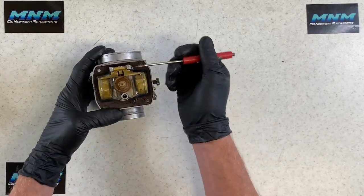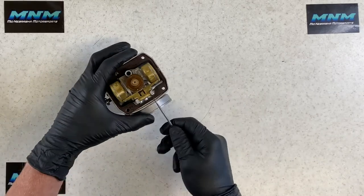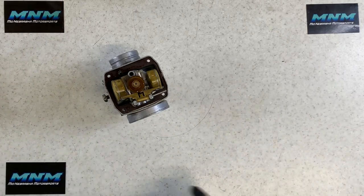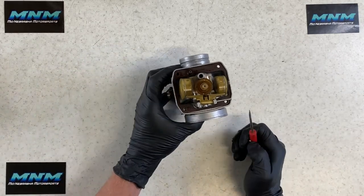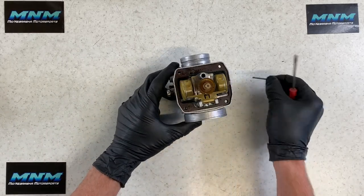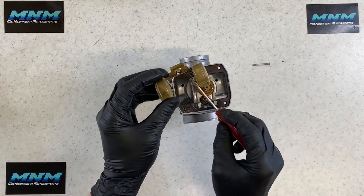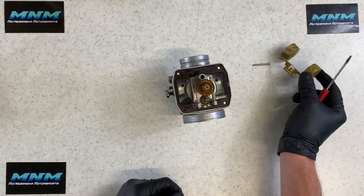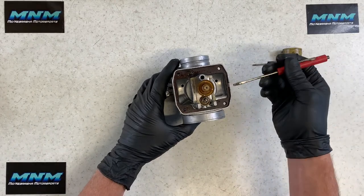To remove the float and needle valve, take a pick or small screwdriver and push on this tab — it pushes out in one direction. Do NOT use a pick and hammer and slam on these tabs — they are aluminum and break very easily. Once they break, there's no fixing them and you'll have to replace the carburetor. Pull that pin out very carefully. Now we've got the float — this is an adjustable float with a tab you can raise or lower. Check your manual for float height specifications, which are typically given in inches or millimeters.